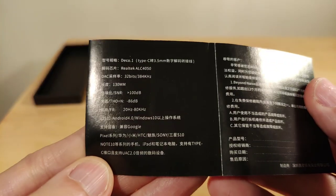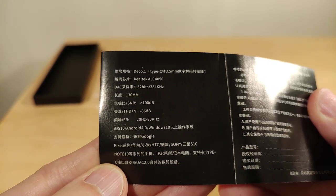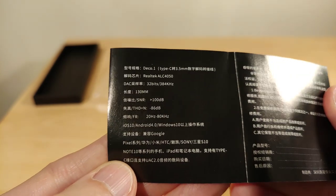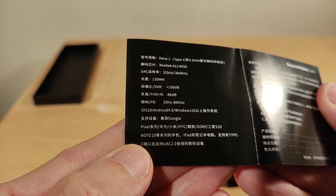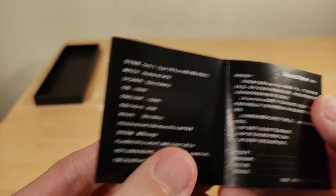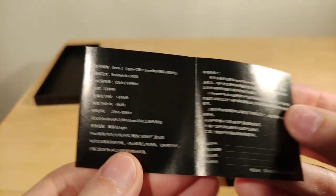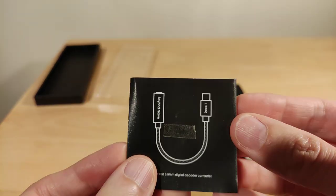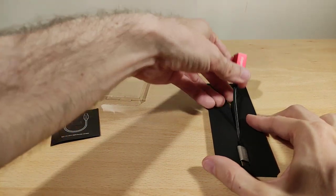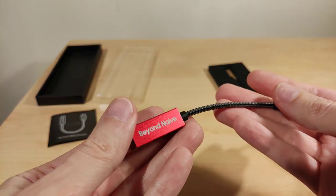The specs show Realtek ALC 4050, 32-bit, up to 384 kHz. Length is 130mm, so 13 centimeters. Compatible with iOS 10, Android 4, and Windows 10. I've tried this on my phone and Windows 10, both work fine. It uses a braided cable and the ends are metal construction.